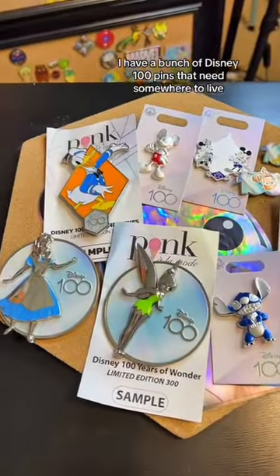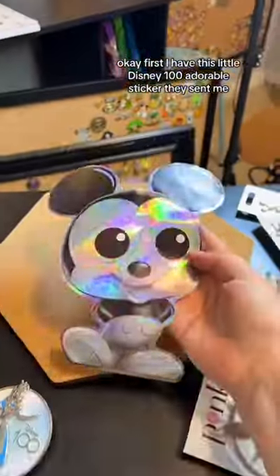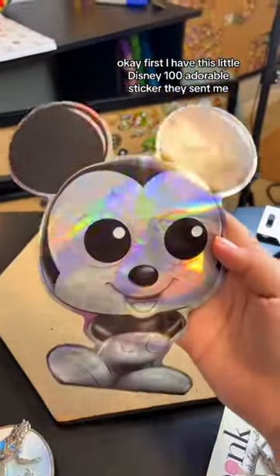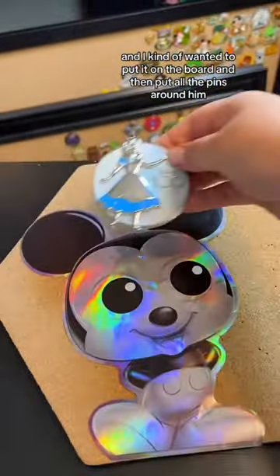Let's make a special Disney 100 pin board. I have a bunch of Disney 100 pins that need somewhere to live, so let's put them all together on this cork board. First, I have this little Disney 100 adorable sticker they sent me, and I kind of wanted to put it on the board and then put all the pins around it.